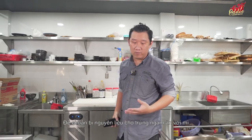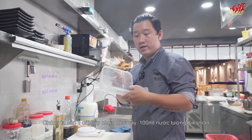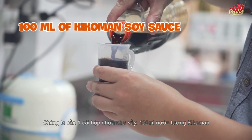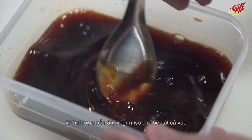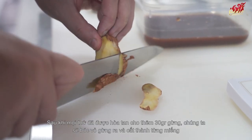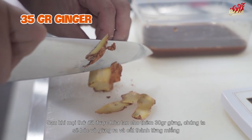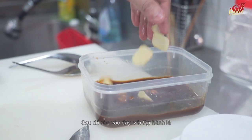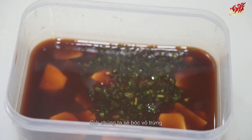Now we're going to prepare the cured ramen egg. Get a small plastic container and add 100 ml of Kikkoman soy sauce, 200 ml of mirin, and 25 grams of white miso. Dissolve everything together. After that, add 30 grams of ginger — peel it first, then thinly slice it — and 5 grams of spring onion. Now peel the eggs.